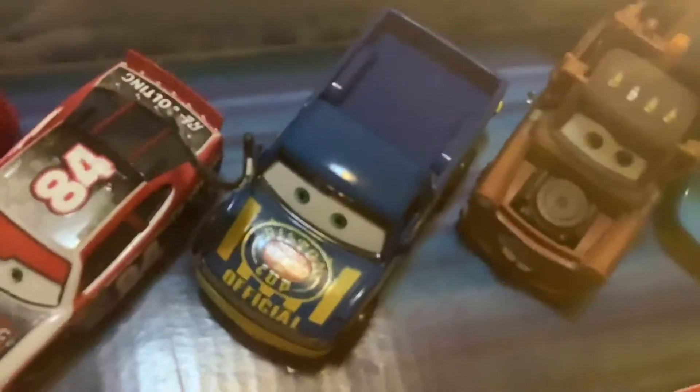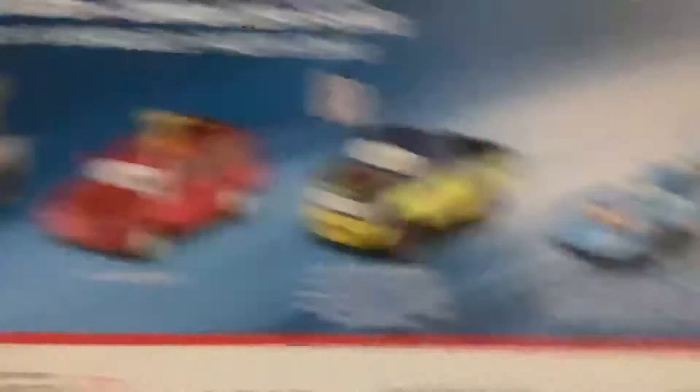It comes with Kid's Refwork, Davey Apex, Dexter Hoover with Checkered Flag, Mayor and the King. Here's the package. It has all the cars here and they're all made in Vietnam. So let's open it up.